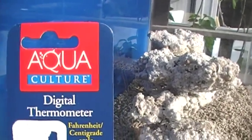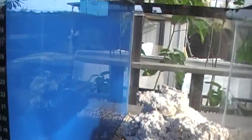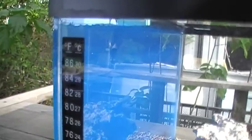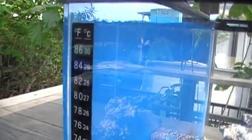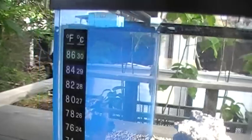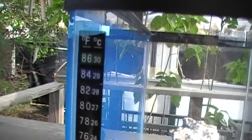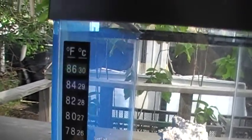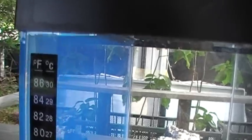We've taken this simple three-dollar digital thermometer, which we bought at Walmart, and we're putting it on the side panel of the tank — the left side as you're looking at the front. You can see the blue background there. We've peeled off the tape and stuck that thermometer onto the back of the aquarium.